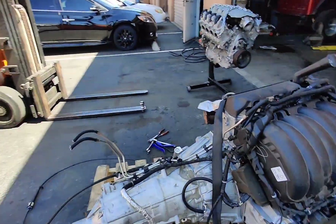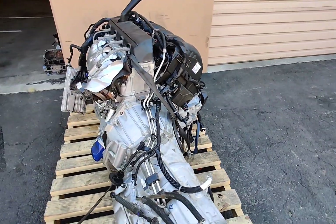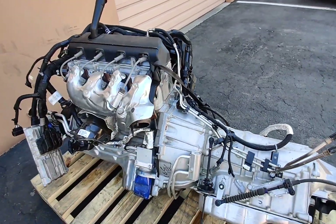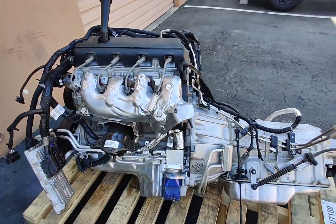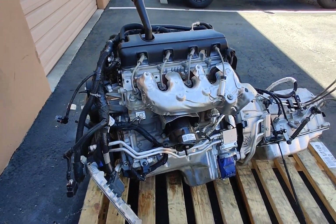Hey, Mitch here from Swaptime. We got an L82/L84 engine today, so I want to go over it and show you some of the main differences I see on this. The difference between the L82 and L84 is that one is E85 compatible — that's the L84 — and the non-E85 compatible version is the L82.